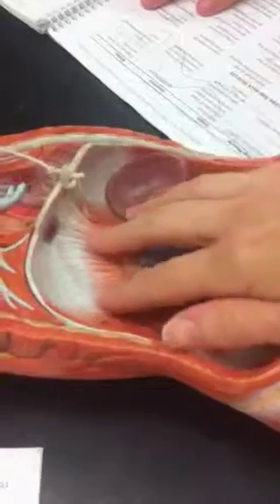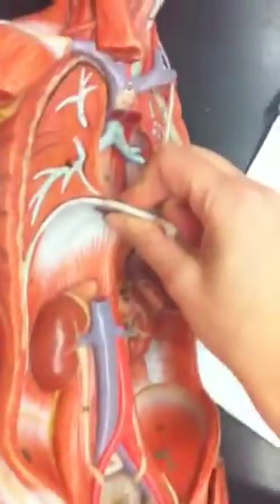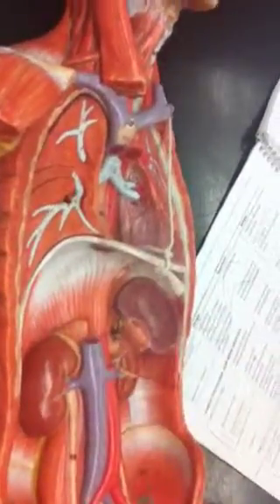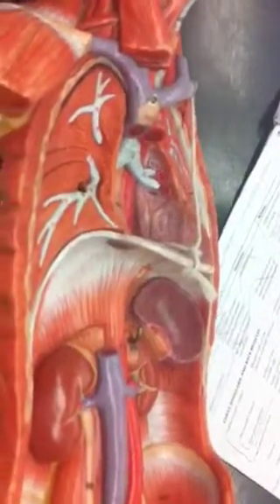The diaphragm makes this kind of bowl — like it's an upside-down bowl between the thoracic cavity and the abdominal pelvic cavity. So that's the diaphragm, and this is the central tendon of the diaphragm, which is later on in your terms list. Central tendon of the diaphragm — way at the very bottom of your terms list.